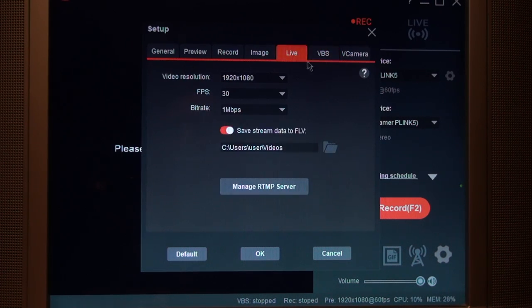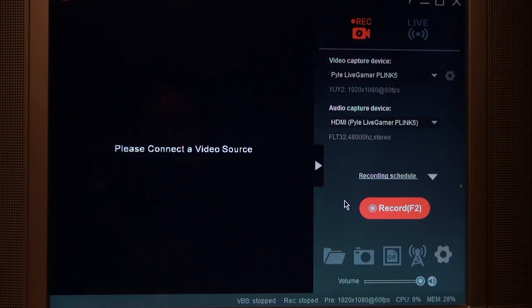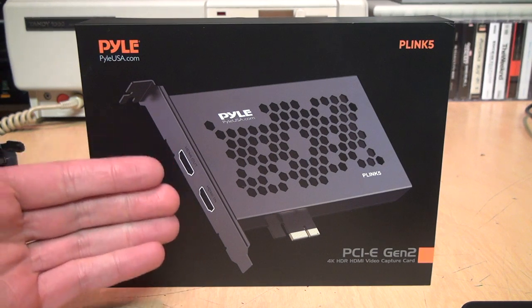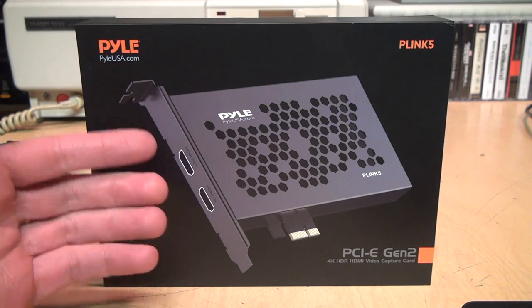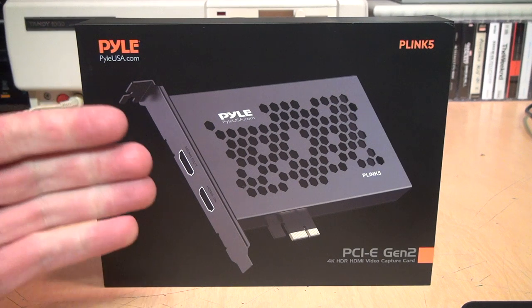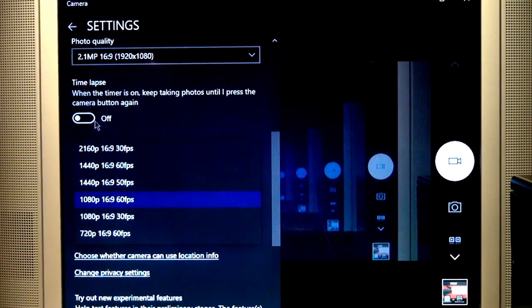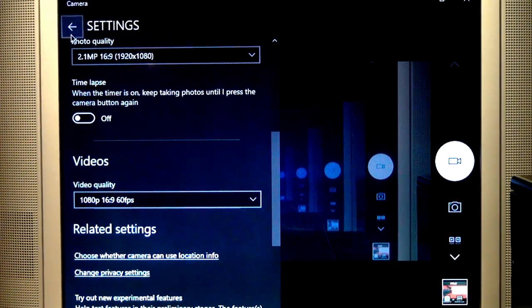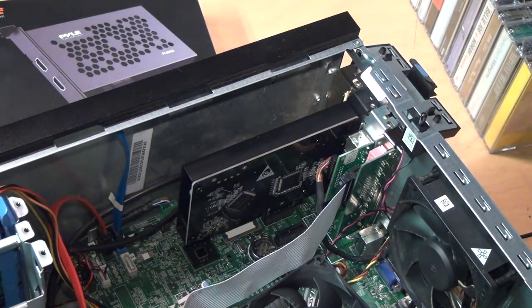I did try the EasyCap software that came with the card. It's very basic — it can do live streaming and capture video into a GIF animation, but that's about it for extra features versus just using the Windows Camera app. I don't fault this card at all, because HDCP copy protection is required by law on all HDMI capture devices. I'm still amazed I could just plug this in, Windows automatically loaded the drivers, and it worked perfectly with the Camera app included with Windows. The hardest part is just opening your computer and installing it in the slot.